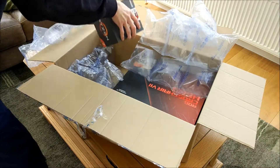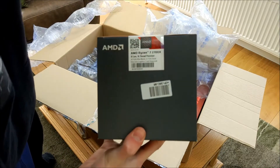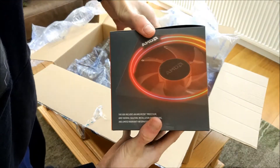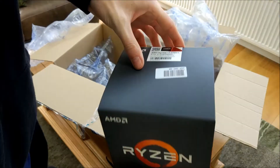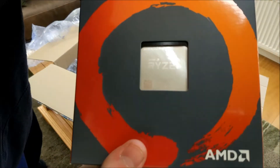So there it is — the Ryzen 2700X. It comes with the RGB cooler. There she is, the 2700X.